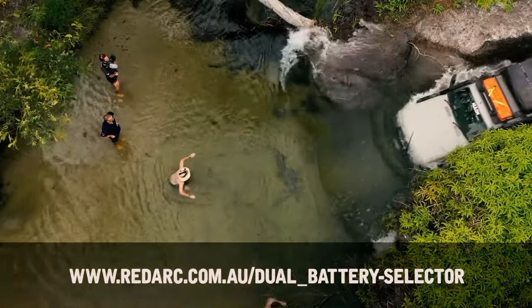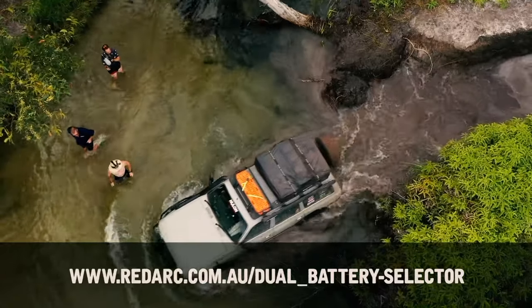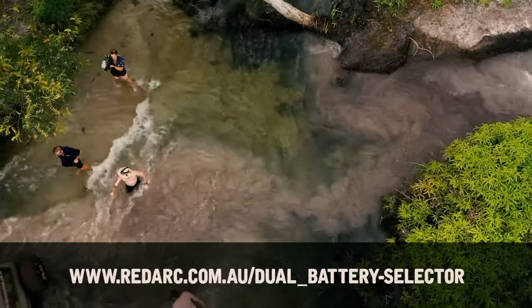Not sure what alternator your 4WD has? To help you out, the guys at Redarc have a very clever system on their website that will show you what alternator your 4WD has and what battery charger will suit it.